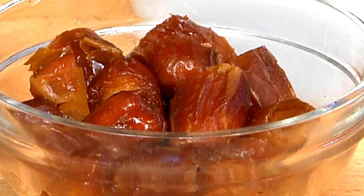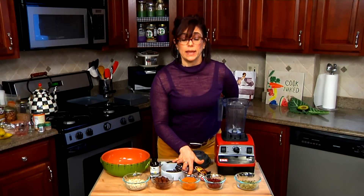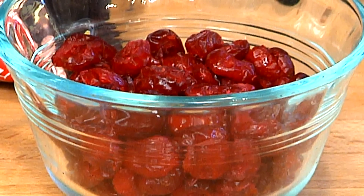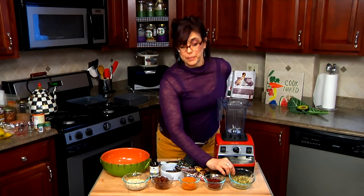We have oats, we have dates for sweetener which I've soaked overnight in a little bit of water, and some pumpkin that's been pureed — you can buy it in a can. We have some cranberries. When you buy dried fruit, you want to make sure you're buying dried fruit that has no sulfur dioxide and preservatives added to it. It's a little hard to find, but worth the search. And some pumpkin seeds.